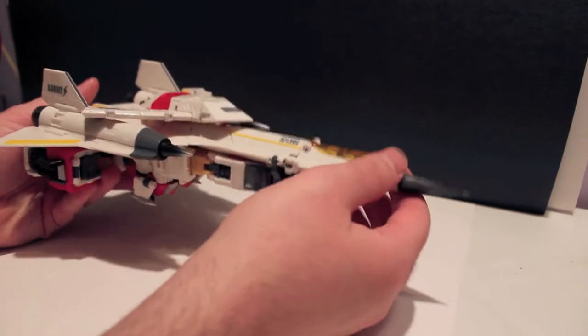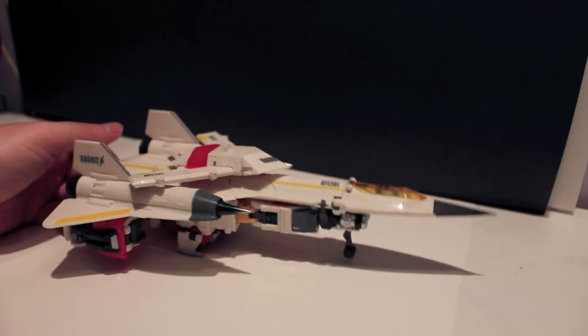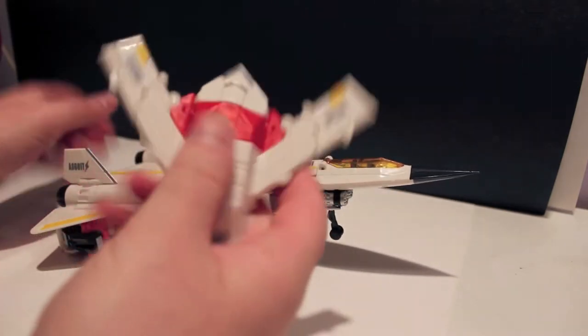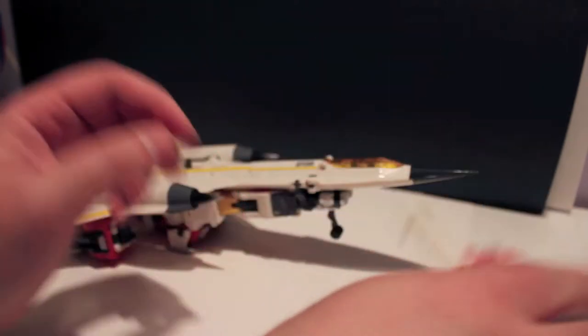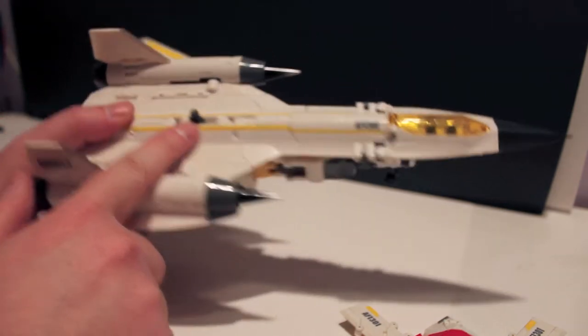I think it's fine. This guy is much cooler looking than a Concorde would be anyway. He does also come with this detachable drone, who also becomes the chest plate. We're going to take a look at him in a second, but just to show off — he just pegs on with his peg right here and folds down. So we're going to put him off to the side and look at this guy first.